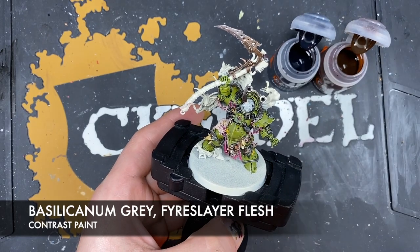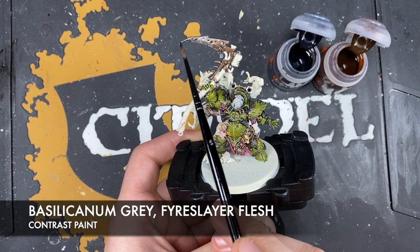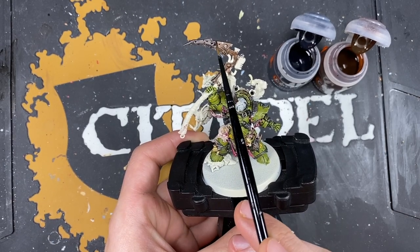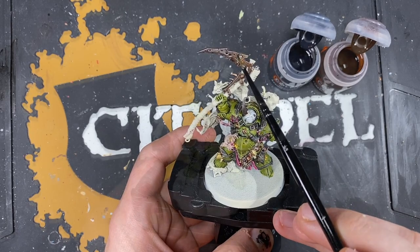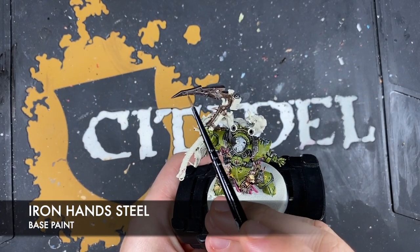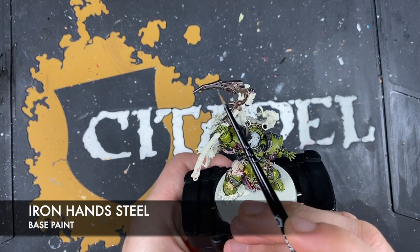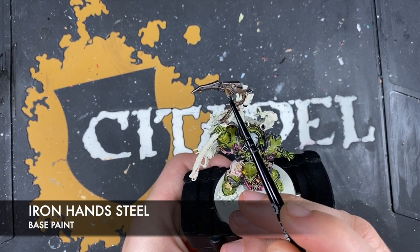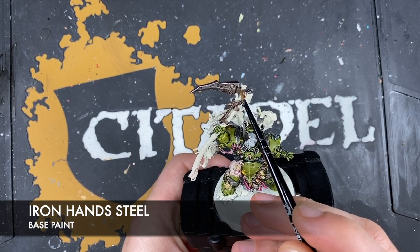Wash the brush, grab some Basilicarnum Grey and add it over the tip of the blade. Feather the two colours together where they meet. Then take Iron Hand Steel again - this time highlighting along the blade, picking out all of the edges, as well as all of the battle damage and pockmarks across both the Basilicarnum Grey and Fire Slayer Flesh areas.